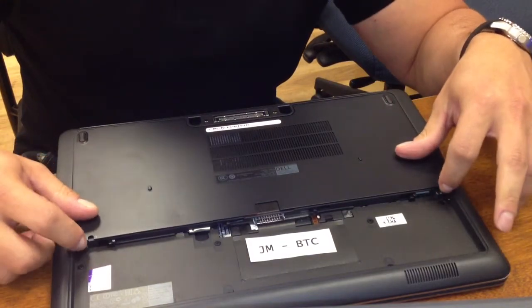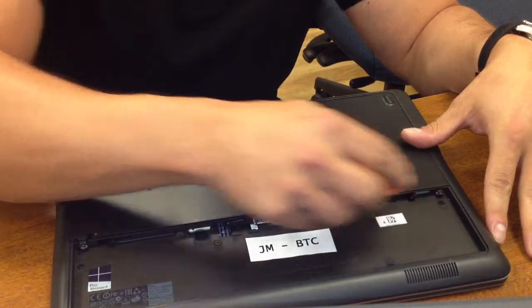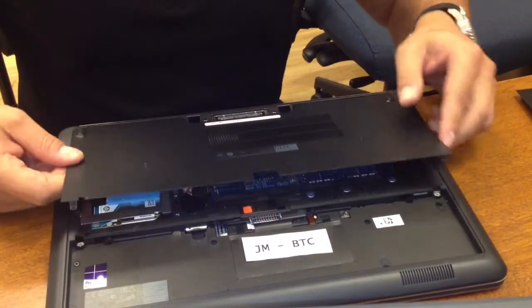Next, there are two small screws on each end of the back cover. We're going to unscrew those, which I have already done to speed things up. We're going to pop out our cover.